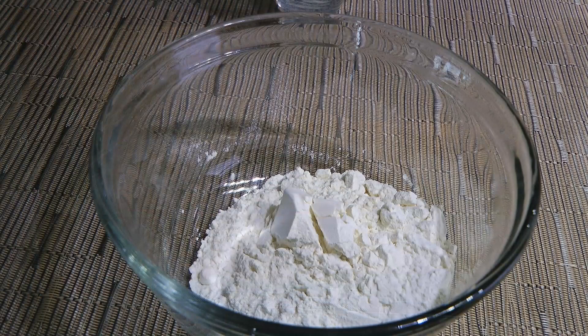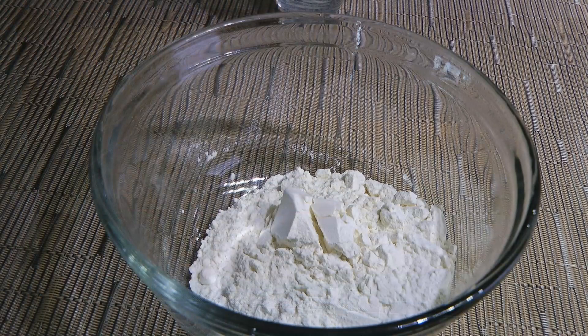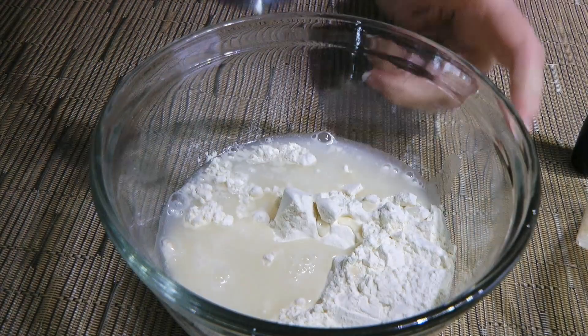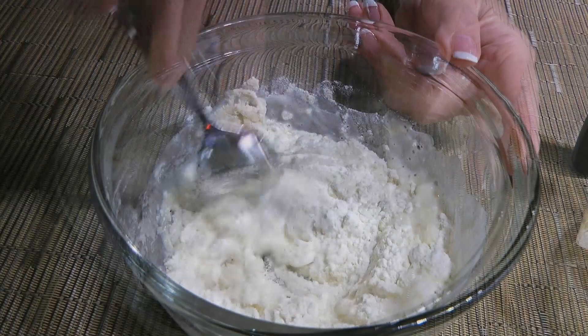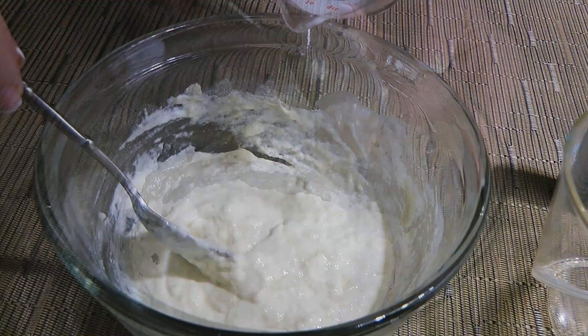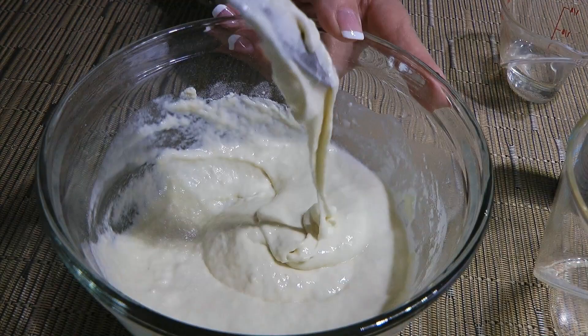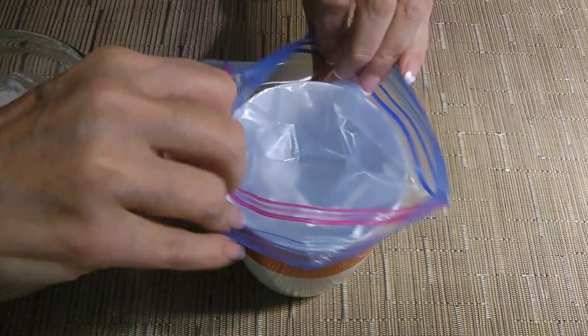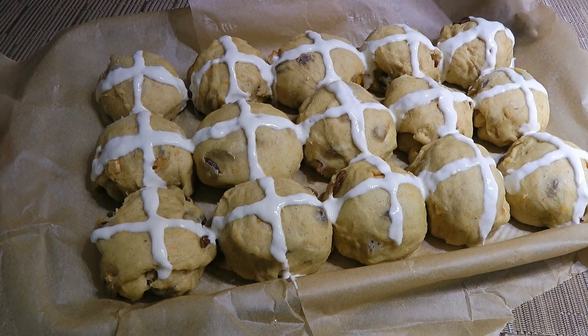About 5 minutes before the proofing time is done, we'll make the mixture for the crosses. In a small bowl, we'll add flour and start with 6 tablespoons of water. We'll stir until it turns into a paste – not too thick and not too thin. Continue adding a little bit of water until you get the right consistency. We'll spoon the mixture into a Ziploc bag – it's not necessary to use a piping bag and it's much cheaper. We'll snip off a small piece at the corner of the bag and pipe a line down the center of the buns, then the other direction, creating a cross.